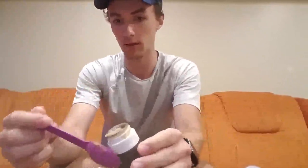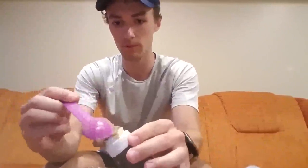Just open up the cap — I already used this one today so I'm just going to add a little bit more in here. I don't really have a funnel with me right now, so bear with me. Just put a little bit in there.